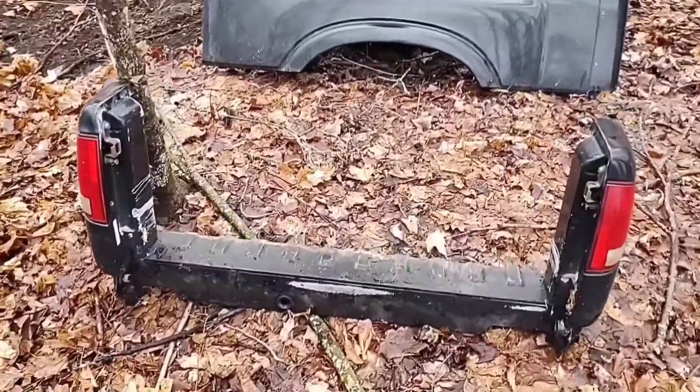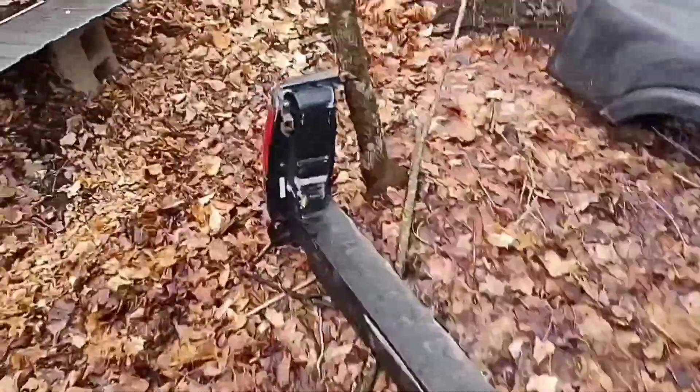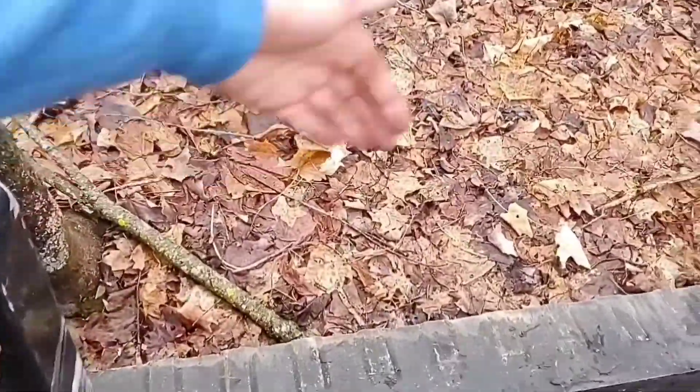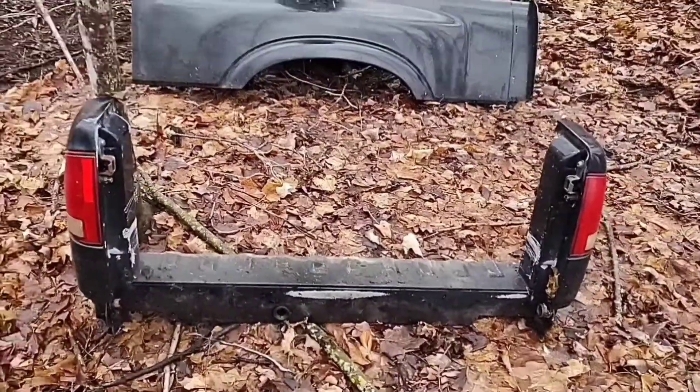We've got the back portion cut off — about the back six to eight inches. I'm going to cut some of the bed pan out to put vertically in the back here, so when you open the tailgate and sit in there, there's a back to it — so it's not just wide open.